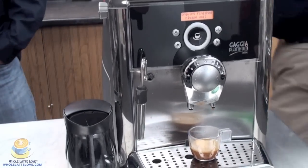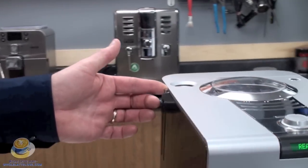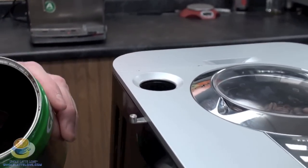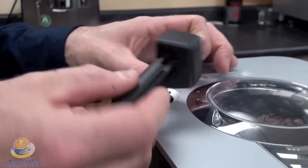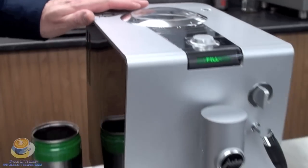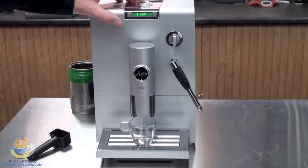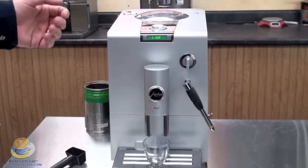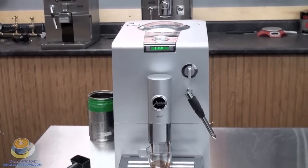Why don't you show us how it works on the Jura ENA5 as well, Mike. Okay, a little different here. I'm going to pull this little iron back lever, and there's a hole — the doser's at the top there. And I'm going to pour the grounds in. Put the lever across and you're ready to go. Now with this machine, once you open this and put coffee in there, it always knows that you use the bypass. Right, so if you open it and you don't put it in there, it's going to say that it needs grounds. Perfect.